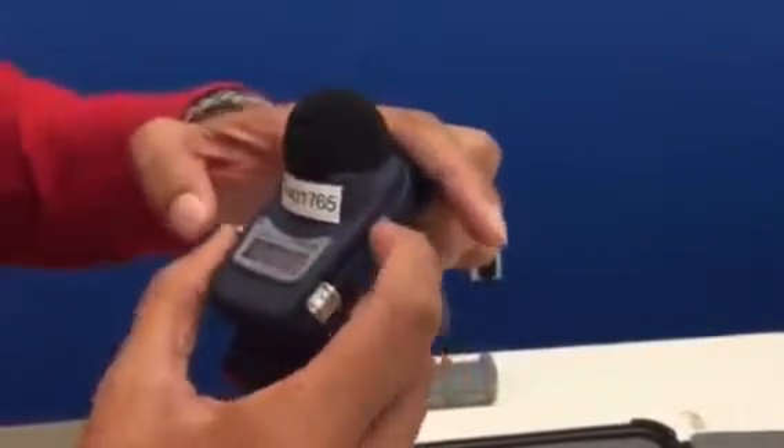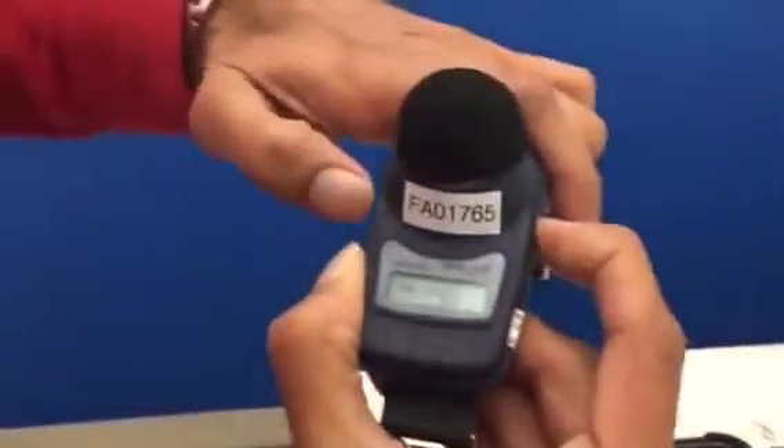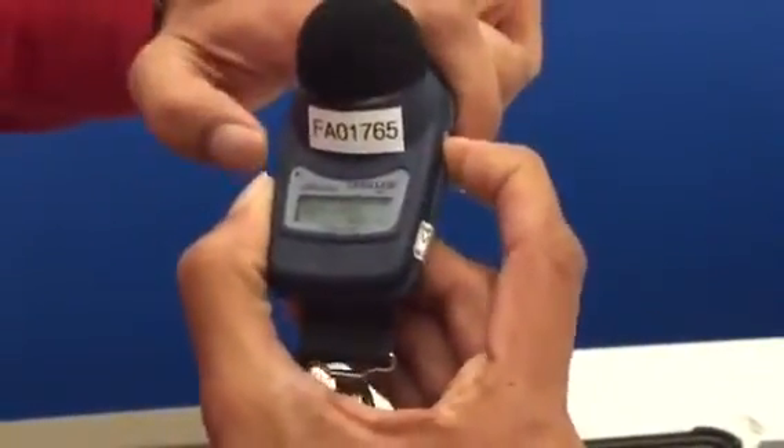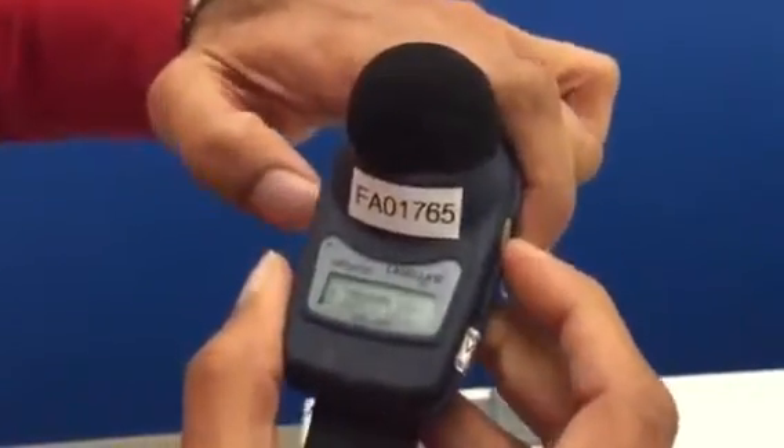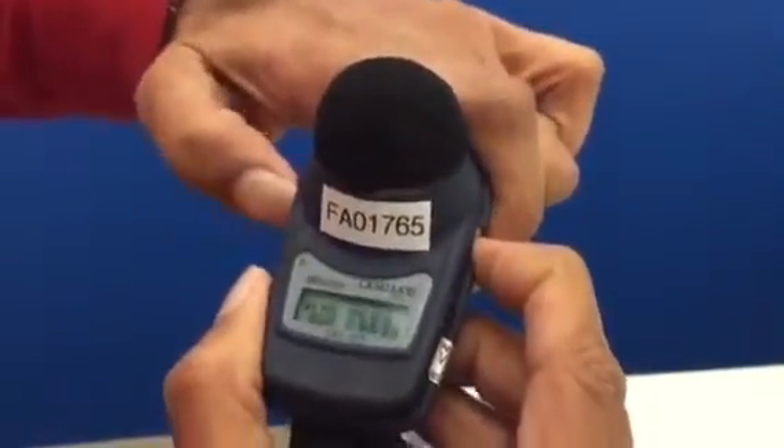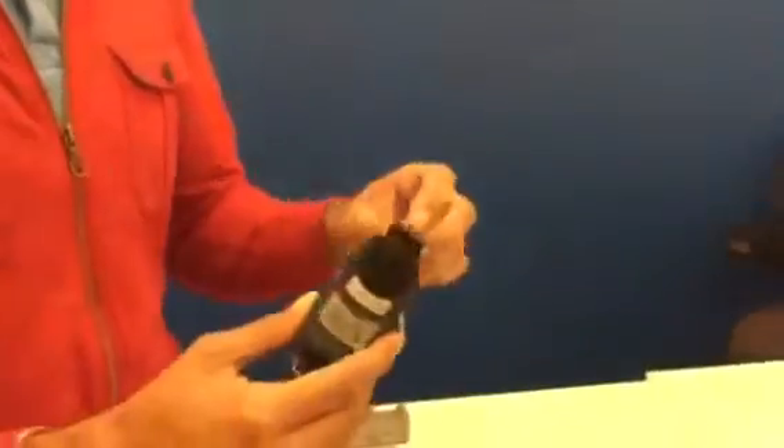In order to lock it, go back to the main screen and hold the toggle button while you push the power button three times — one, two, three. You'll see in the bottom left-hand corner that it's actually locked. Now this is ready for the person to take it.